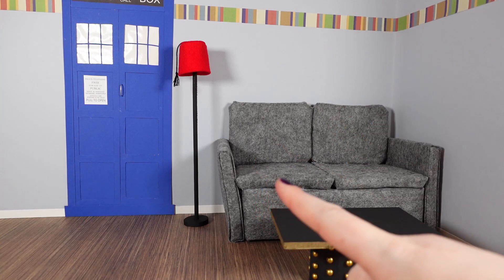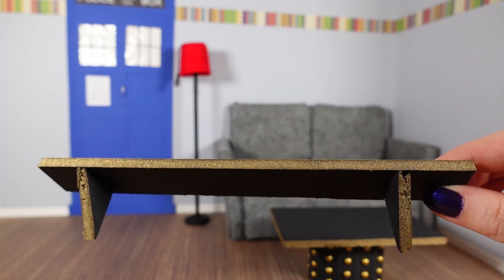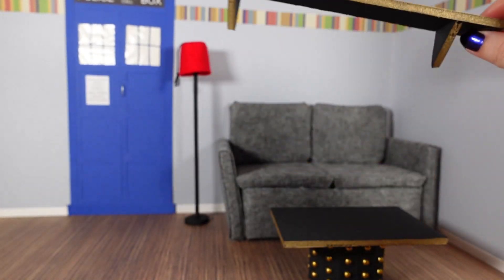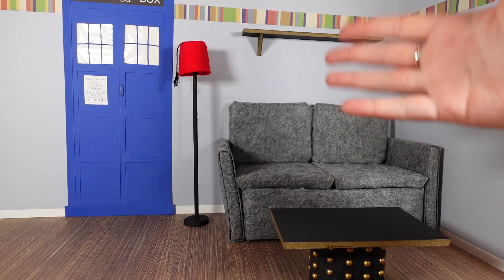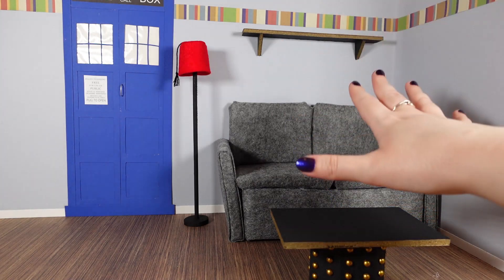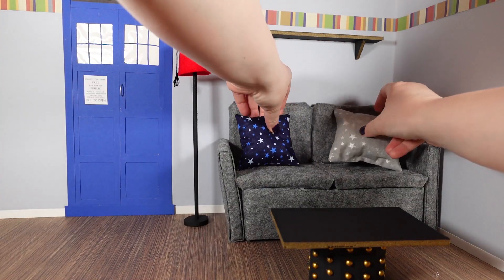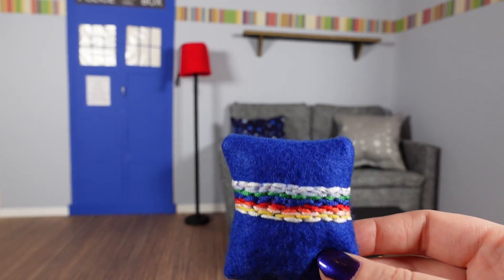So we've got a table and a lampshade. I kind of want a shelf up there, so I've just made this out of foam board again and did the gold round it like with the table. It's quite a simple little shelf but I'm going to glue it up there. I think that worked. But before I put anything on the shelf, I just feel this sofa's looking a bit bare, so let's just chuck some cushions on it.